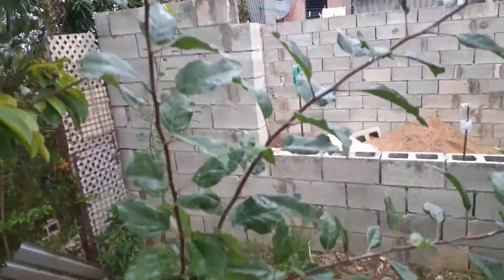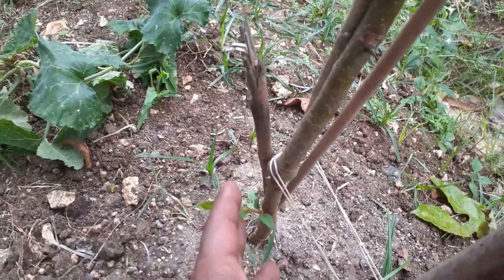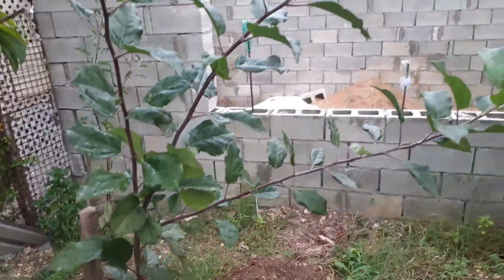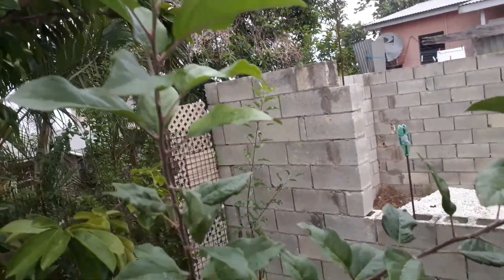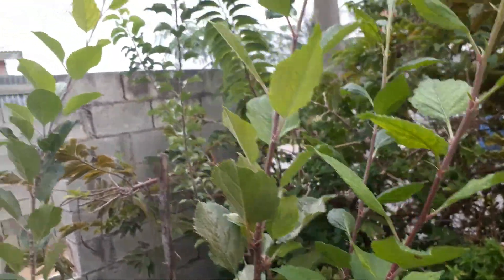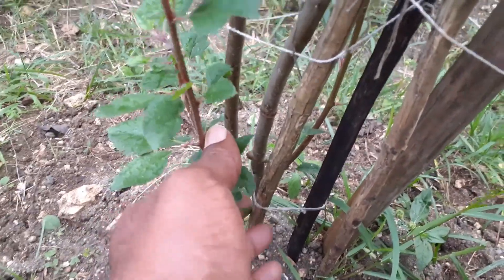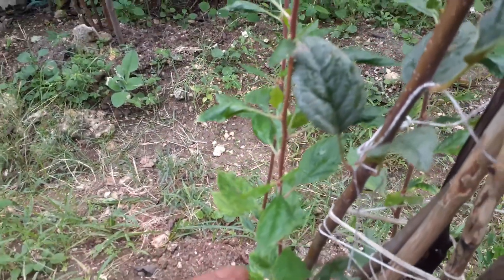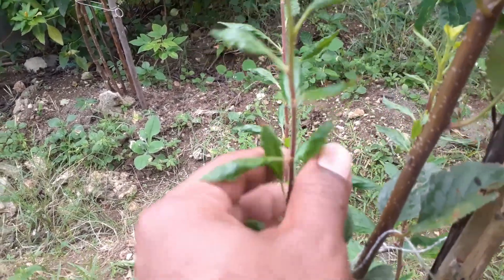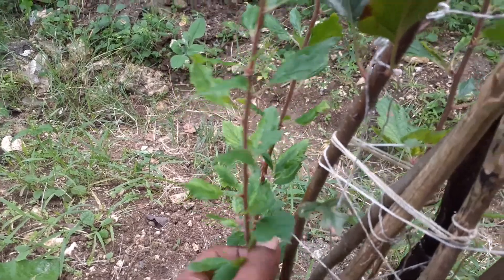This is another one here with some branches, and I'm doing notching down here. I want lateral growth from the lower levels, which is why you see that new growth springing out. As you can see, this one also has branches with notching at the bottom. All these branches that came out on the side came as a result of notching — where I place a cut just above or just below the bud, and as a result you get a stem coming out from the side.